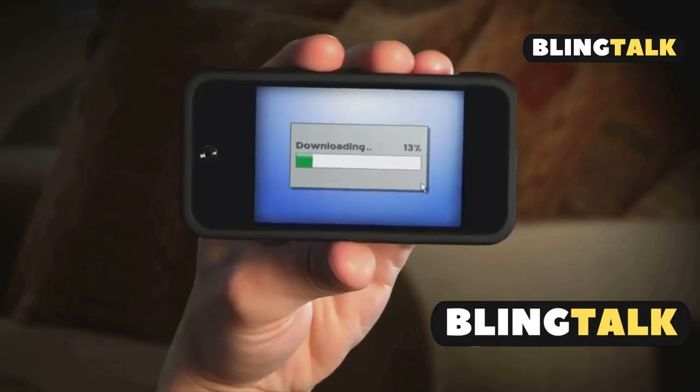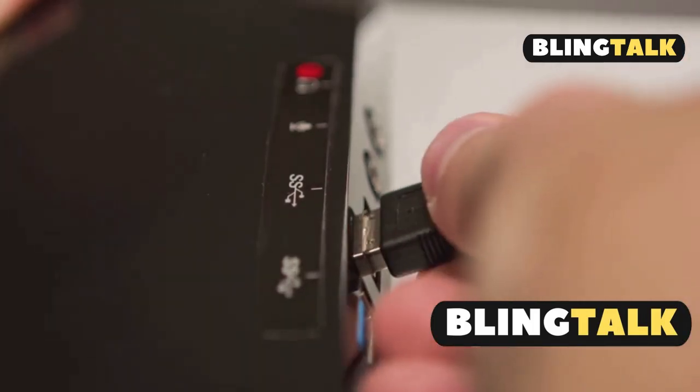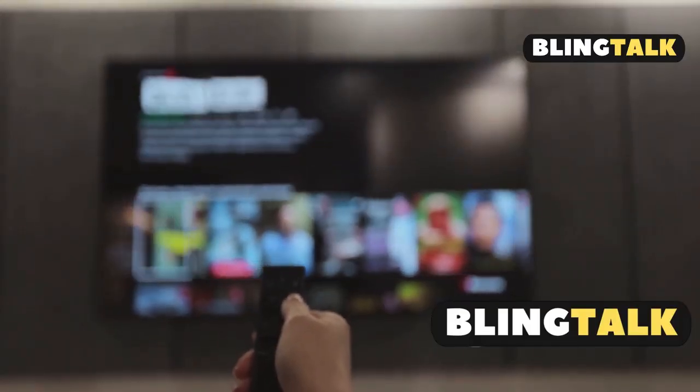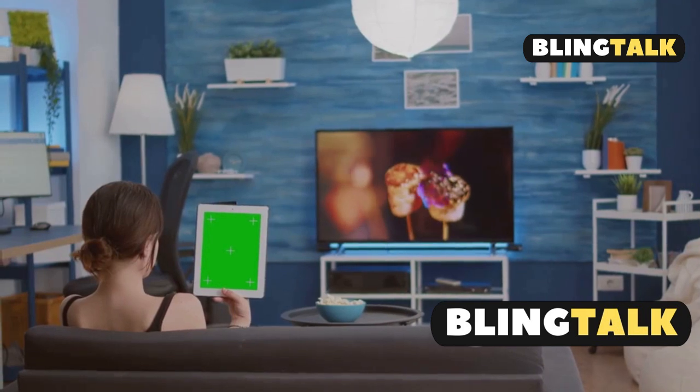Now, for the tech savvy, let's talk APK files via USB. Download the APK file on your computer from a trusted source. Transfer it to a USB flash drive and plug the USB into your TV. Using your remote, navigate to the File Manager, find the USB drive, locate the APK file, select and install it, or follow any on-screen prompts — and you're all set.